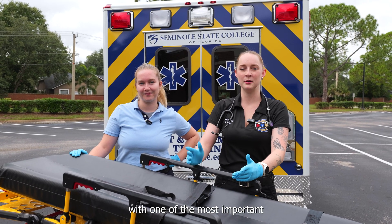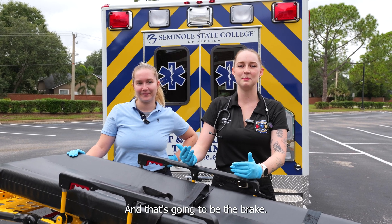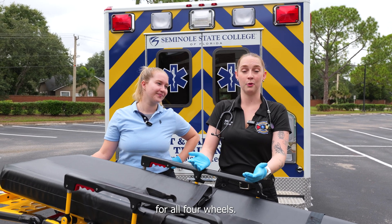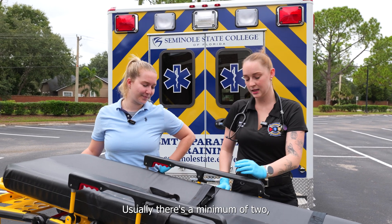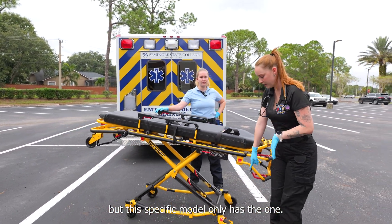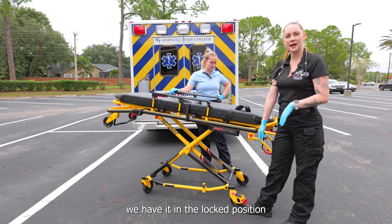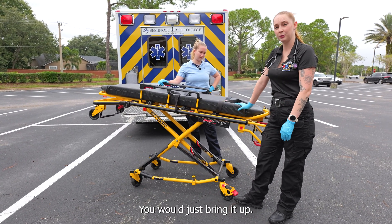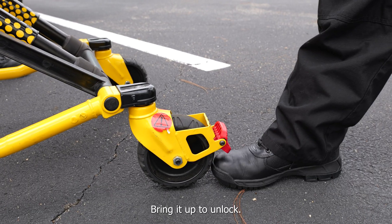We're going to start with one of the most important pieces of the stretcher and that's going to be the brake. This specific model only has one brake for all four wheels — keep that in mind. Usually there's a minimum of two, but this specific model only has the one. It's down here. Right now we have it in the locked position. To take it out of locked, you would just bring it up. So bring it down to brake, bring it up to unlock.